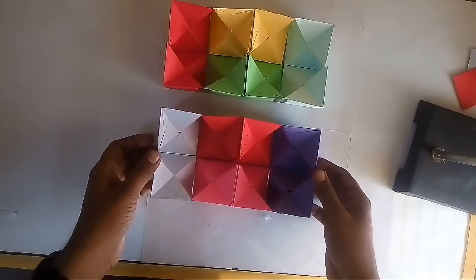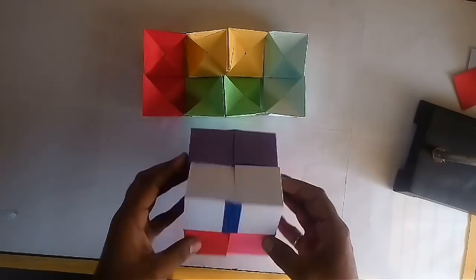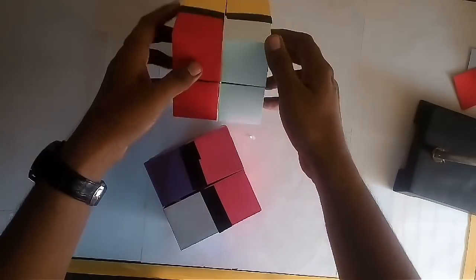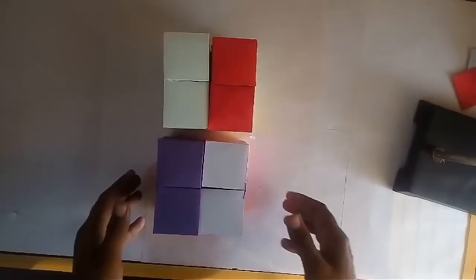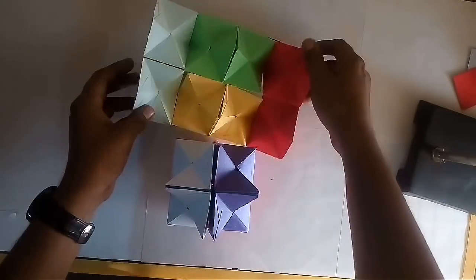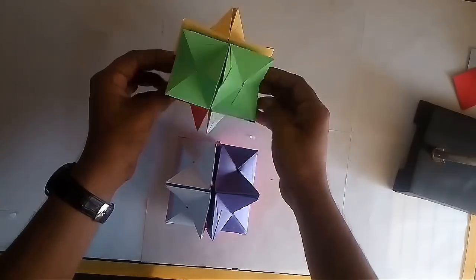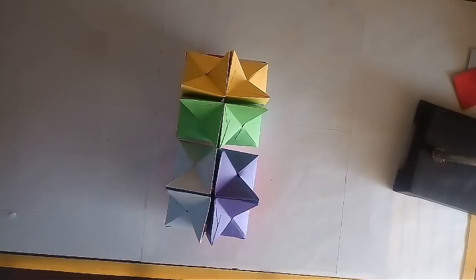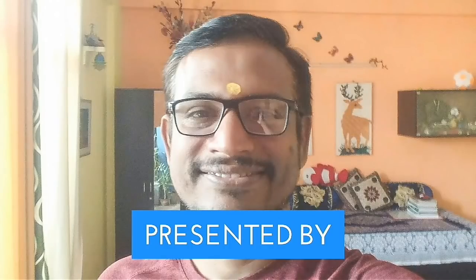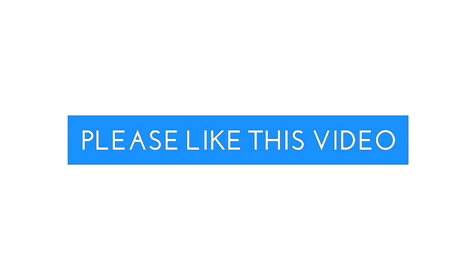Do the same for the other 4 pairs also. Your model is ready — these are 2 hollow cubes and these are 2 stars.